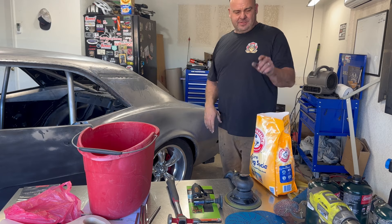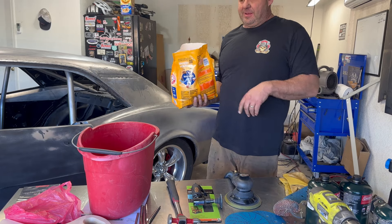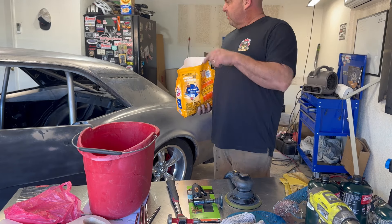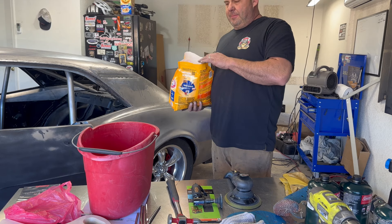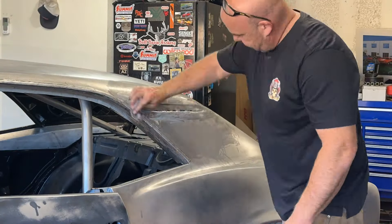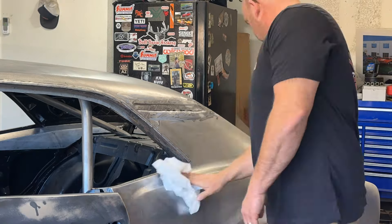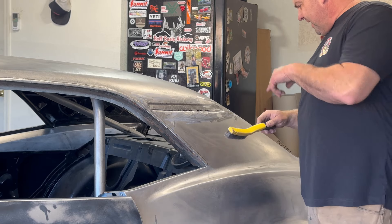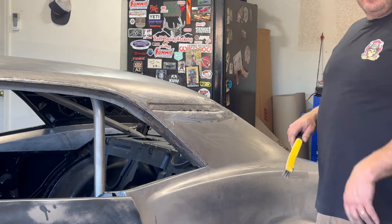The tinning butter has muriatic acid, and to counteract that acid the butter is going to stay on to help it stick — but we need to get the acid out of it. Go borrow your wife's baking soda, mix it with water, and take a rag to clean it up. The only thing with the rag is you've got to make sure you don't leave pieces of it behind. Let's get the baking soda mix on here and go through, making sure there are no pieces of towel left over.